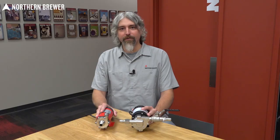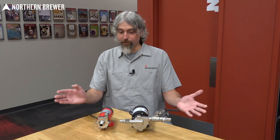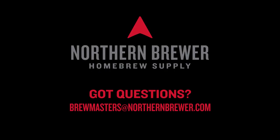I hope this video helped to clear up any questions you may have had about pumps, their uses, and how to use them. If you have anything more specific to ask, drop that in the comments below. Otherwise you can always reach us at brewmasters@northernbrewer.com. Until next time — cheers!